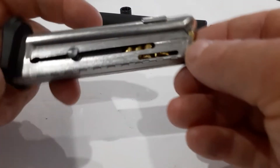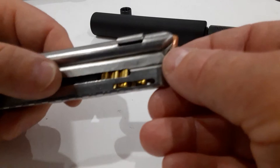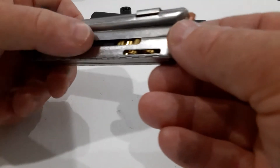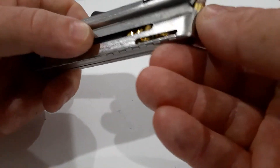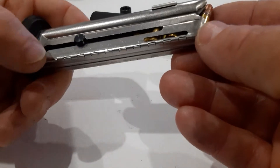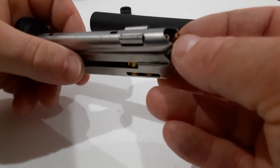It does come with a 10-round mag, pretty standard. But there's this giant block in here which I think could have been cut down by Walther to fit definitely a few more rounds in it — I definitely think it could have been a 15-round magazine.